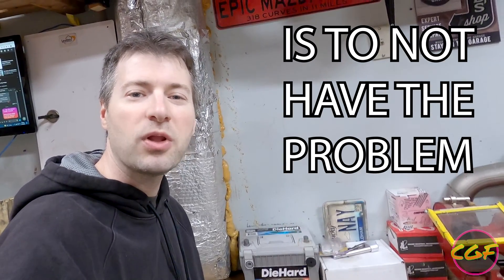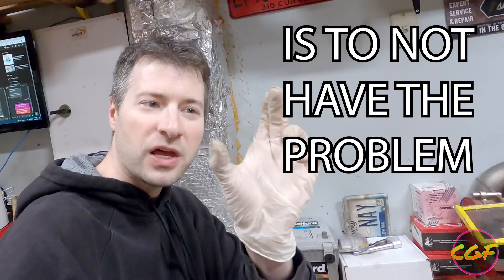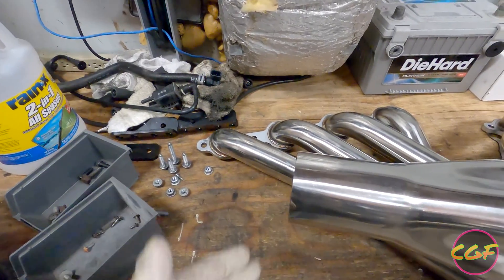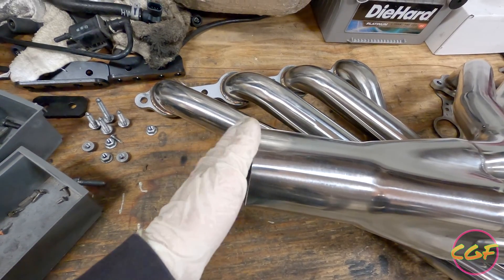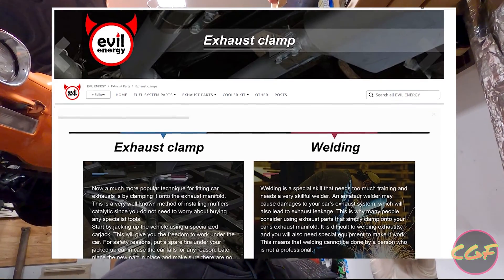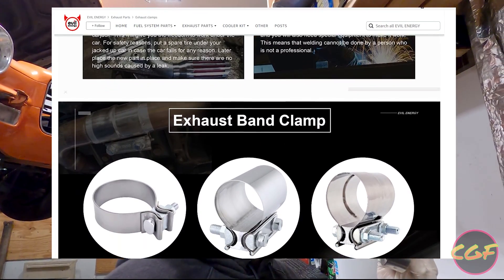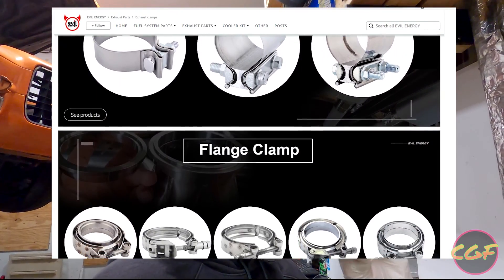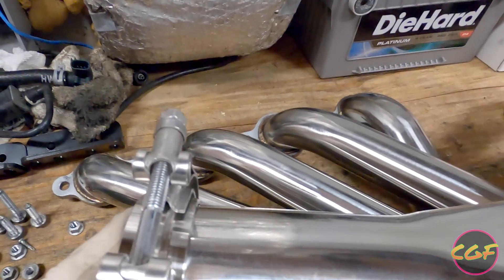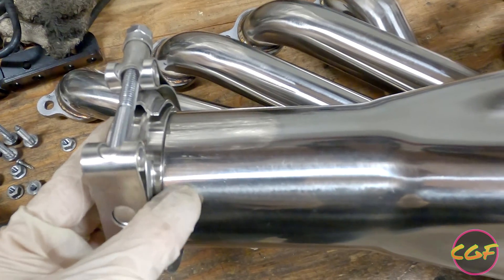The absolute easiest way to solve the O2 bung problem is to just plug them up and then move the O2 sensors far off the headers onto the actual exhaust instead. So we'll put an O2 bung in the exhaust when we throw it up there. On the end here, we're going to weld V-bands. I picked up these V-bands off Amazon from a company called Evil Energy - they look pretty decent, they're cheap, and we can weld them right on.